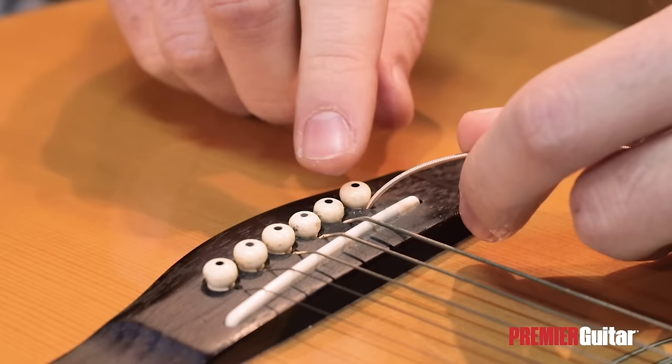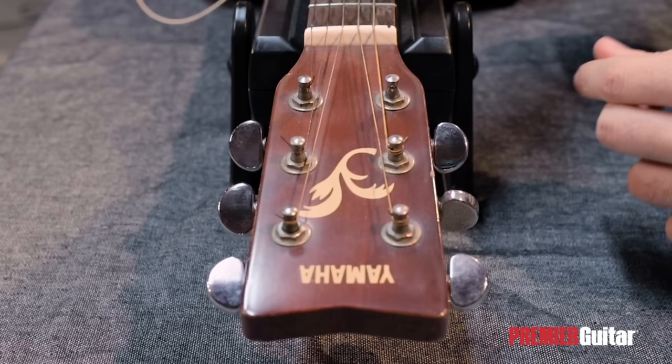It's very important to remember that the cutout on the pin must be facing the string at this point. Next, we'll apply pressure on the top of the pin with one hand, and use the other to pull the string up until it feels stable.